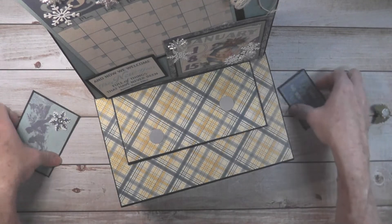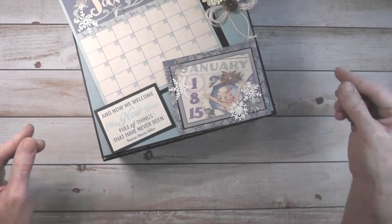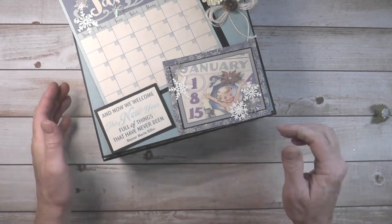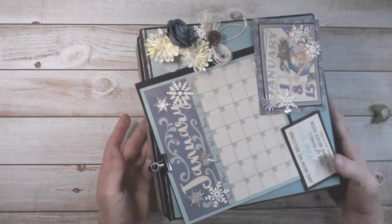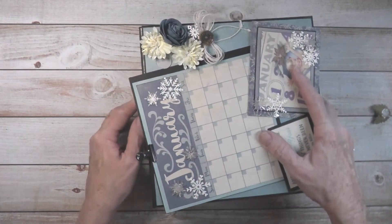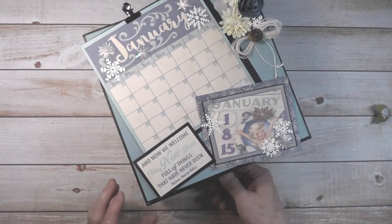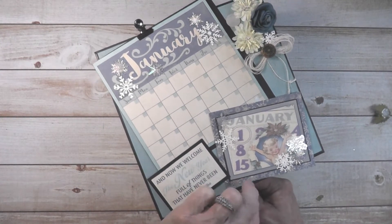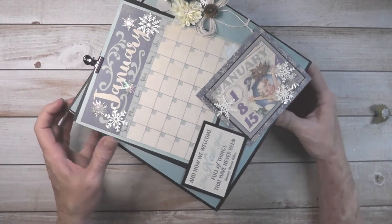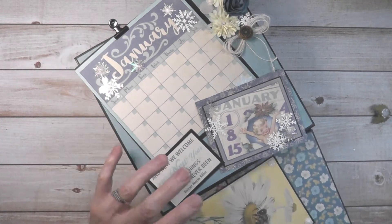I used the June papers for my box and my album. The calendar book album is inside this easel box, which I did reinforce with a band on the back. What you see is the spine of the album here — it wraps around and reinforces that. This has a pull, so you just pull the box out carefully because it got pretty heavy. I kind of push it and pull it out.